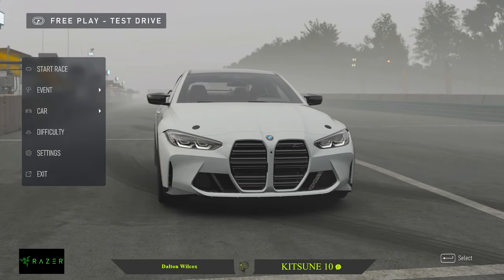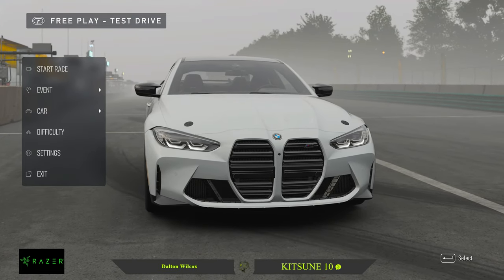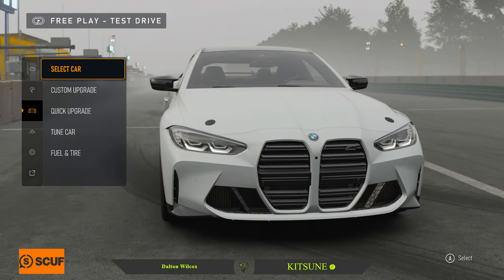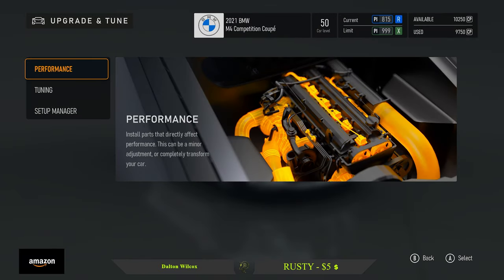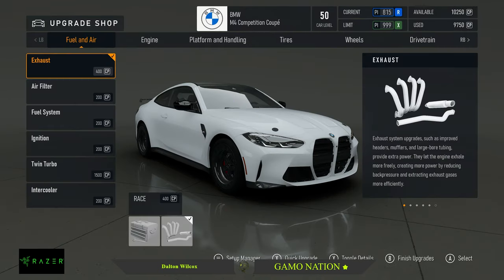What's up, it's your boy Gamma Rose back with another one. Today we have the 2021 BMW M4 Competition, and basically we're going to drag tune it. Let's go ahead and get into the build.